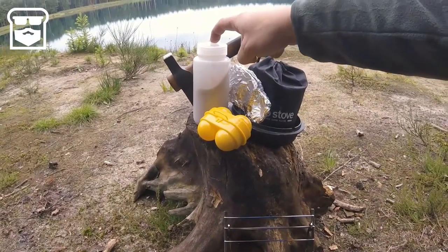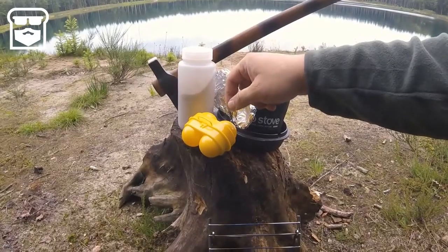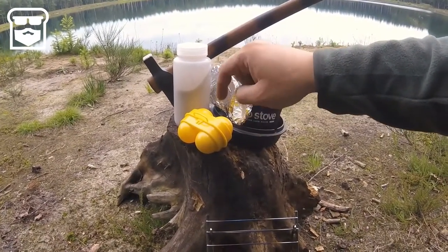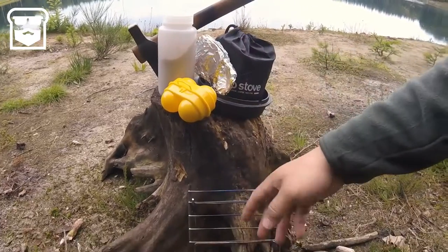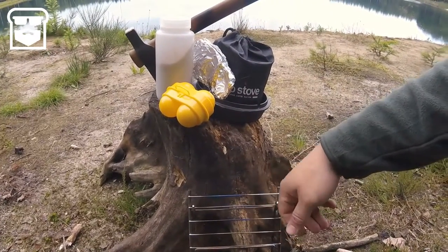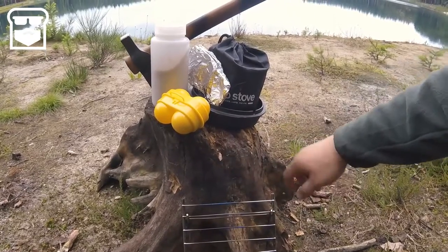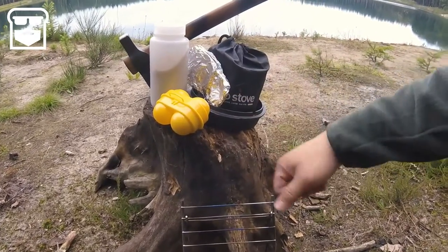I brought along a brownie mix I've prepared at home. You can use whatever brownie mix you want — if you want to use mine, I'll put up the recipe in the description. I'm going to use one egg, and I've brought along a small Kochlin camping grill, which works quite nicely with the cast iron skillet. So let me set things up and I'll start baking.